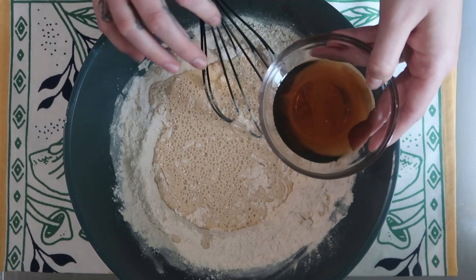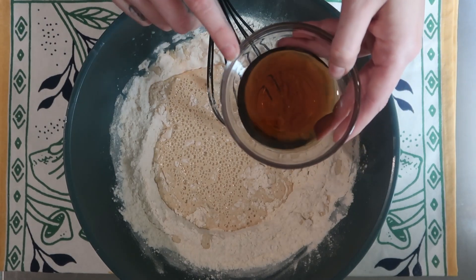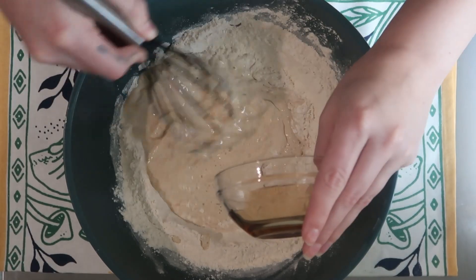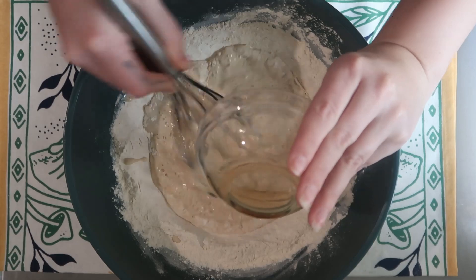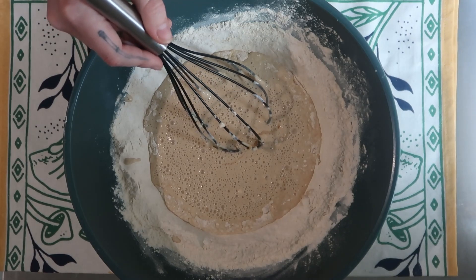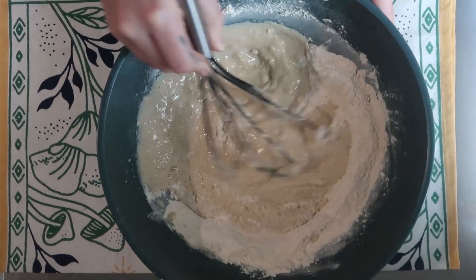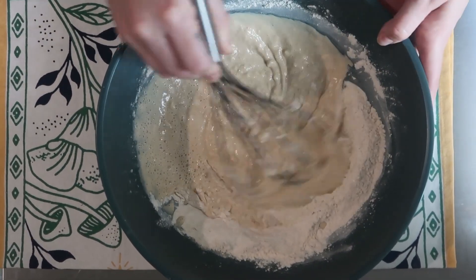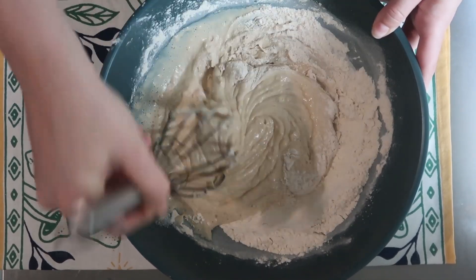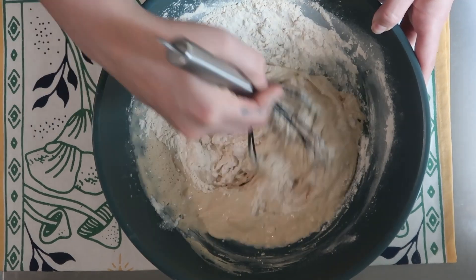Depending - I know honey is not necessarily considered vegan, but any liquid sugar is what you're looking for. Marie has about four tablespoons here, and you can also control this because this is your sugar, besides maybe any added sugar in your protein powder. This is when you can control your sugar intake - if you don't want it at all, that's fine. And if you get all your sugar from the added syrup you put on top, again, that's fine.